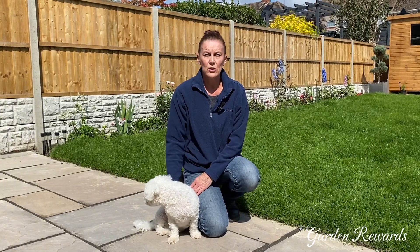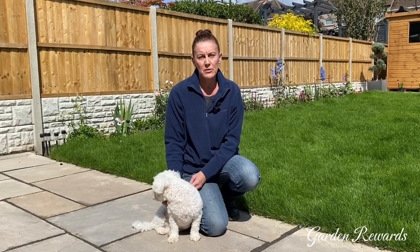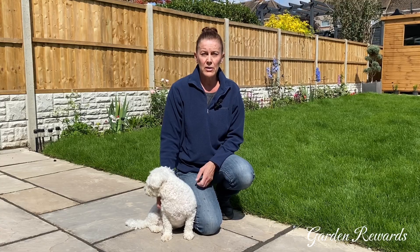The only time I cut my lawn on the shortest setting is at the beginning of the year, around about April time — probably the end of April, beginning of May — when the ground temperature warms up between 10 and 15 degrees here in the UK. That is also when I will sow my Medallion grass seed, and the only other time I cut my lawn on the shortest setting is at the end of the year.